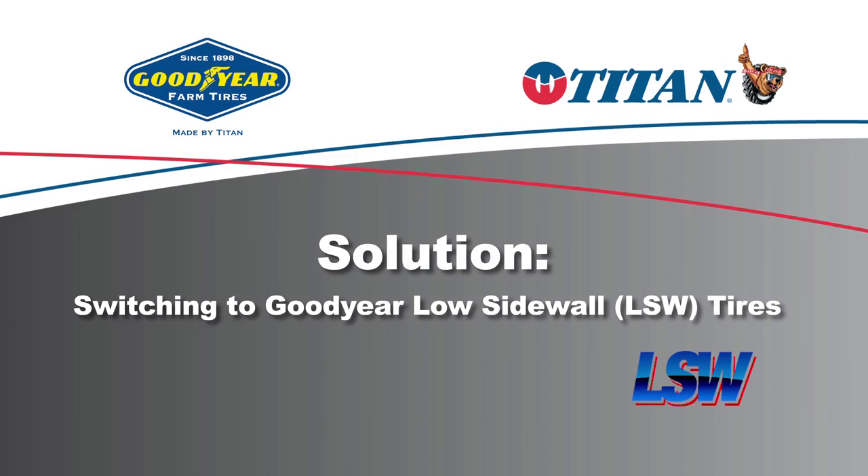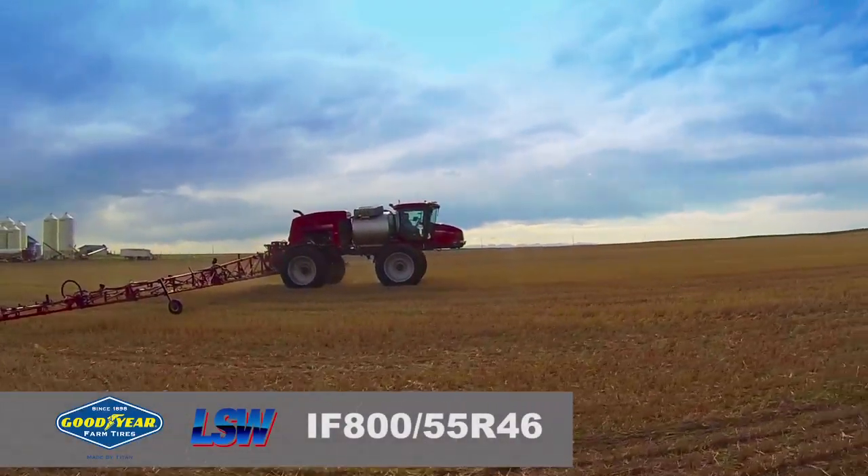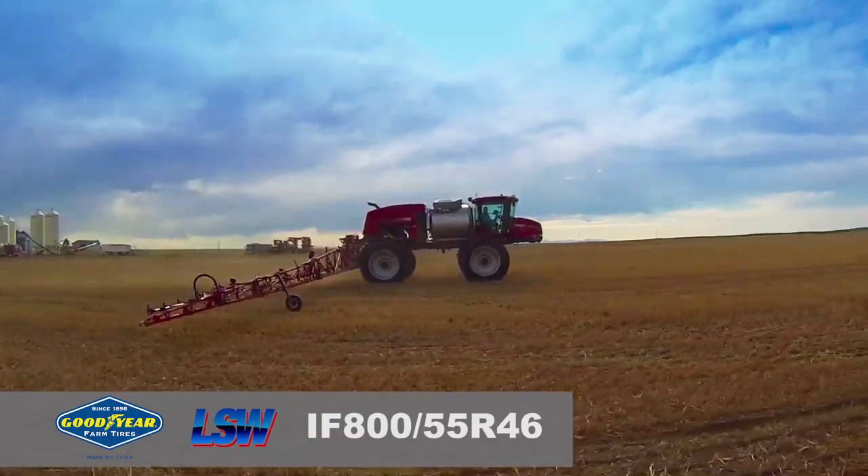We wanted to get our compaction issues fixed, and he seemed to have a solution for every piece of equipment we had, so that's why we decided to try it.